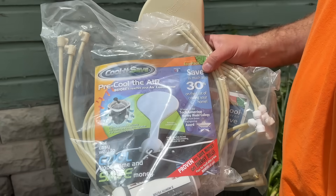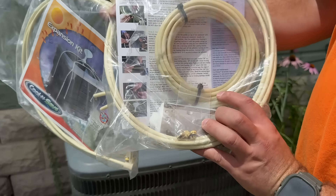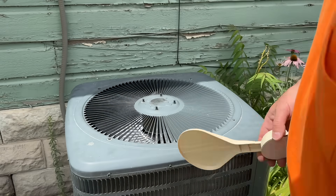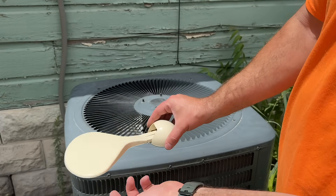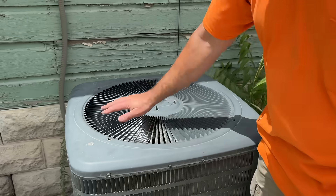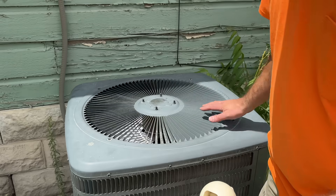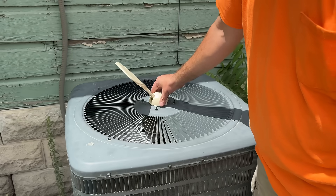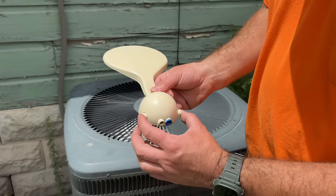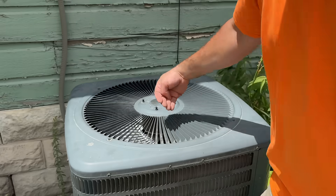This is the kit that you'll get from Cool and Save. We have a filter, three lines that go on the side of the unit, and a spool that connects to your garden hose or hose spigot. We also have this paddle — this is the main component. It just sticks right here on the unit, and any time the condenser fan comes on it allows water to circulate and mist the whole area. It's important to go around and see where the most air is, because some units push a lot of air out of one area and not another. This one seems pretty even, so we can mount this just about anywhere. We have three outlets, and ideally you'd push the paddle this way so one arm goes this direction, one this way, and one the other way.